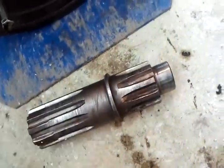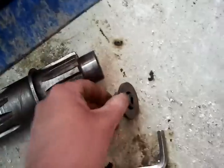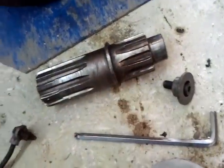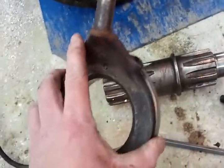This is the shaft that goes in it. On the shaft there's a nut. This is the coupler — keeps it together. And this is the pressure plate for the other side.